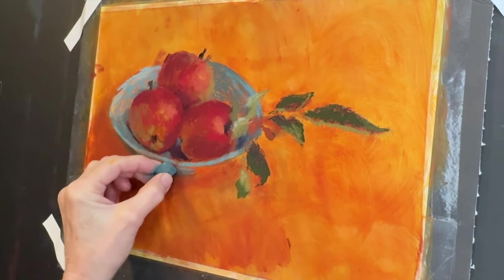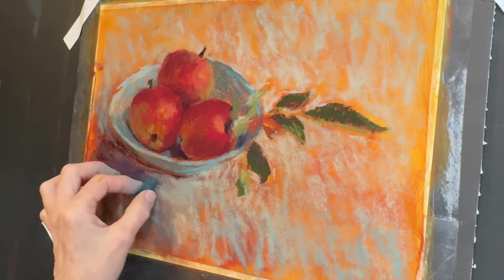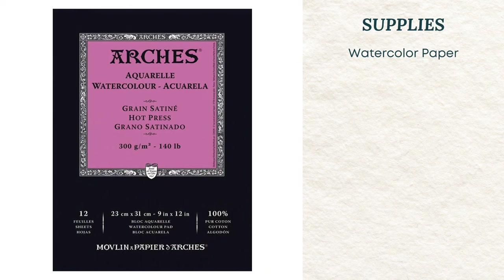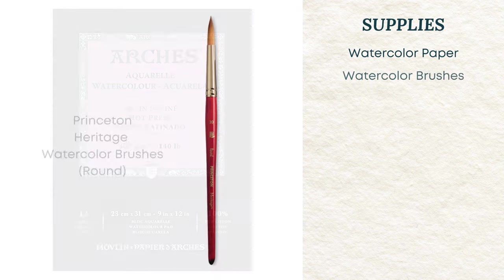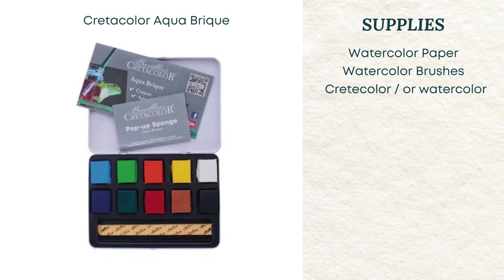Let's dive right in and talk about these supplies. You don't have to have all of the supplies I will list here — feel free to get creative. The surface I used was hot press watercolor paper made by Arches, but you could use any type of watercolor paper or water-friendly surface. You'll also need some brushes; I like Princeton Heritage watercolor brushes. I'll have links to all of these products in the description.